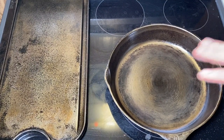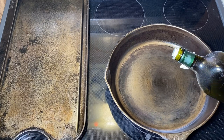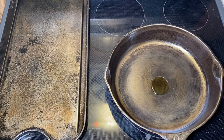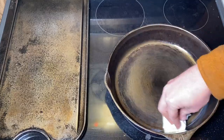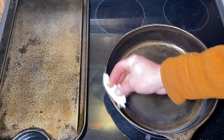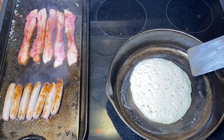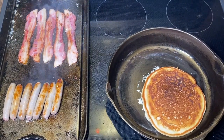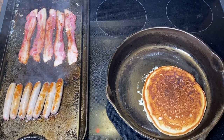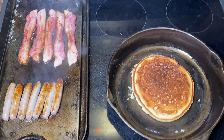Now that all the cast iron has been seasoned three times in the oven, I put them on the cooktop and heat them up a little bit. I just put a little splash of olive oil in the pan, take a paper towel while the pan's heated, and just rub that oil around. These are ready to roll. Everything's looking amazing — look at how nice that pan is. Slapjacks there — no sticking, no nothing. Perfect.